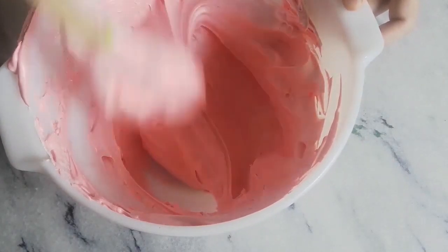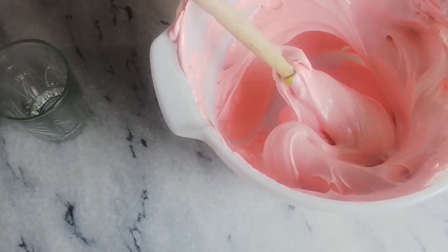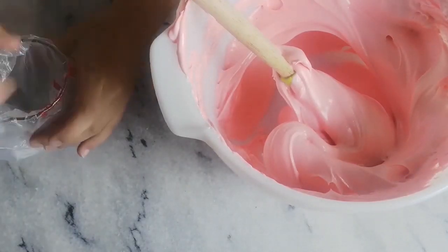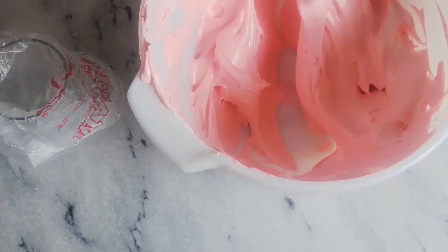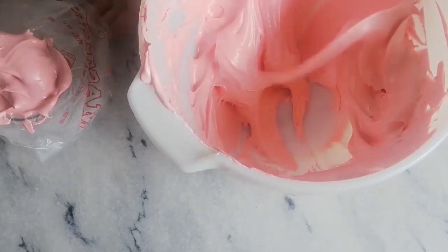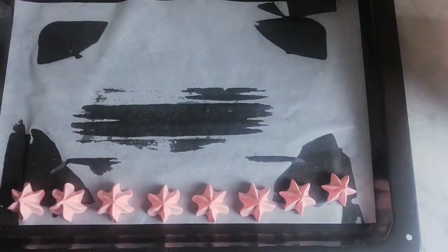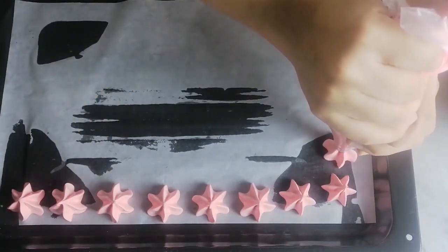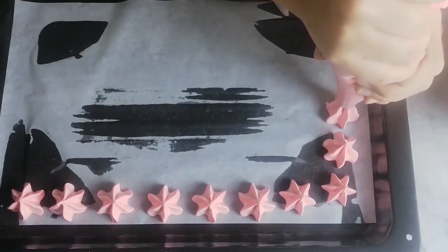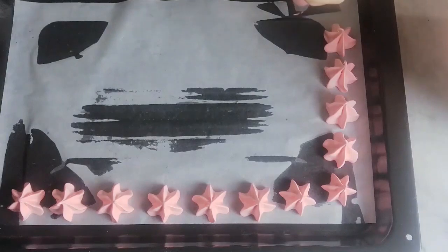You can choose any color that you like. Fill your piping bags and pipe your meringues on a lined baking tray. I'm using an open star or 1M nozzle. You can use any nozzle you like — a round nozzle, an open star nozzle, or a closed star nozzle. It's really up to you.